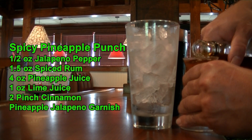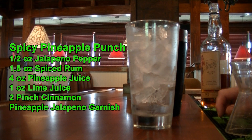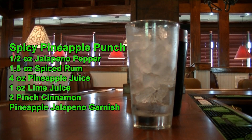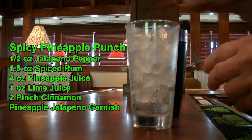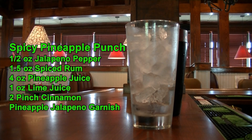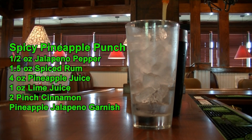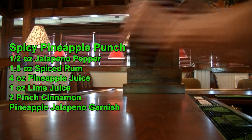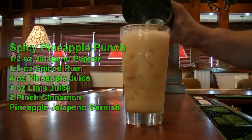Just a note: when you are using any of these peppers or making any of these drinks, you can use any pepper you want. If habanero or serrano are too hot for you, just use jalapeno or chili peppers. Or you can even go hotter and use the reaper pepper — that is up to you. So I added one and a half ounces of spiced rum, one ounce of pre-squeezed lime juice, two pinches of cinnamon, and four ounces of pineapple juice — always shake the pineapple juice. Drop the ice in and give this a good shake. And there you have your spicy rum punch.